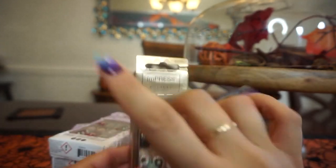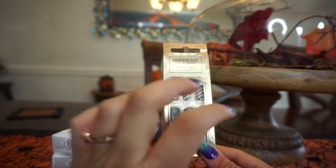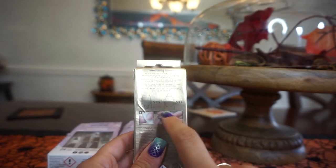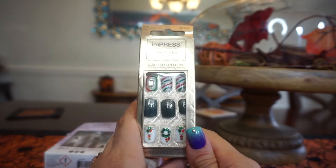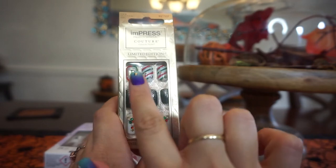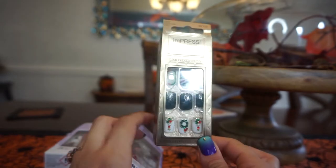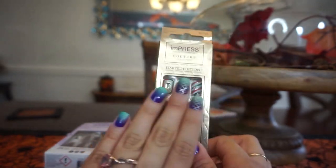Last but not least from Impress — this was in one of those temporary displays. These don't have glue; they're stick-on nails using tab stickers, and they show you how to apply them. I've never tried Impress nails before. These are the shortest length out of all the options, but they have cute little designs with more stones than the others, which I'm excited about.